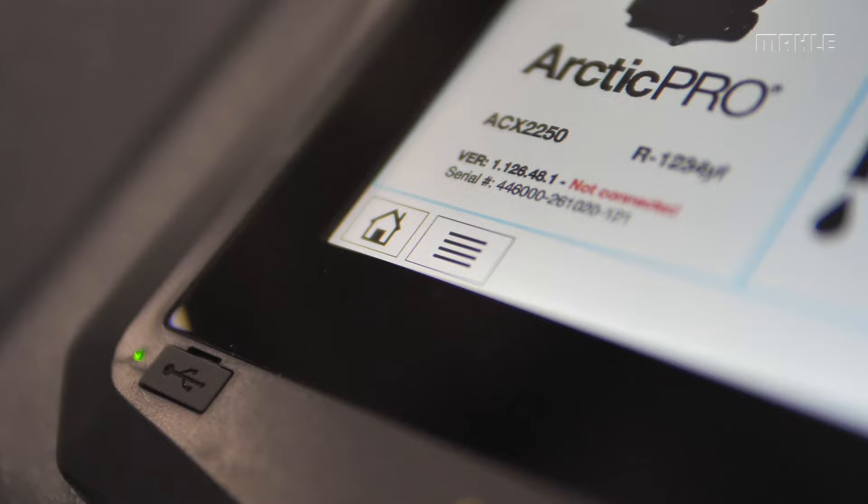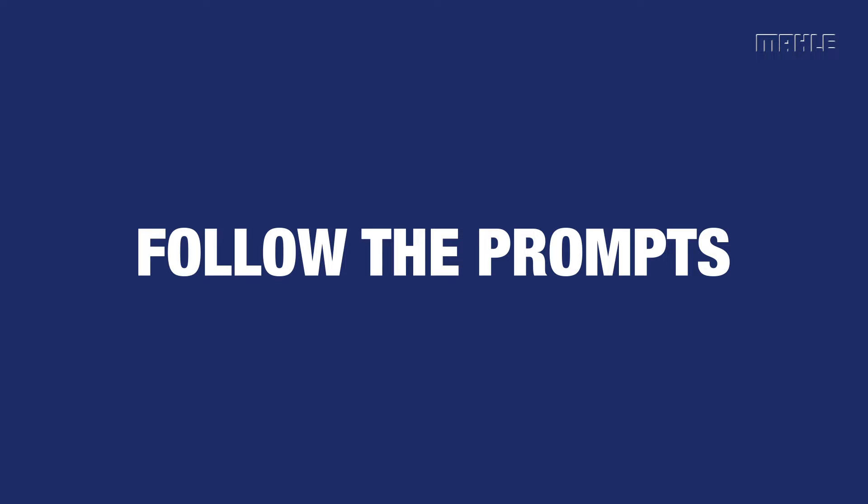To run a system flush, from the main menu, scroll and select special functions and follow the prompts to complete an oil flush.